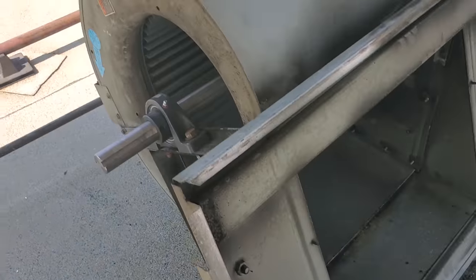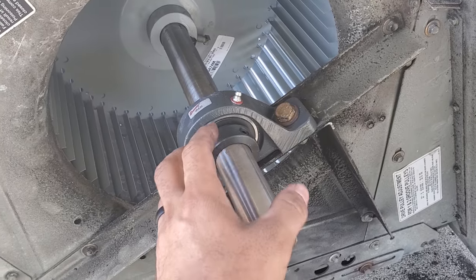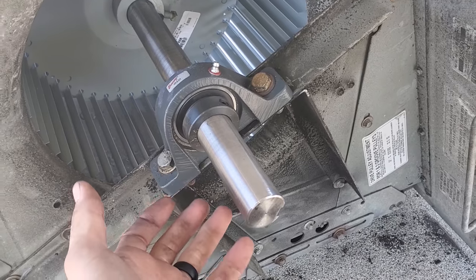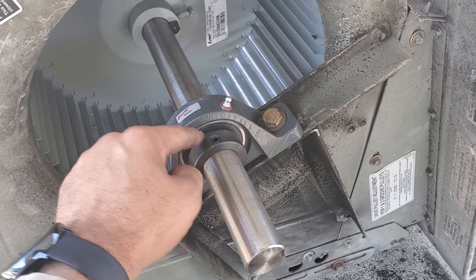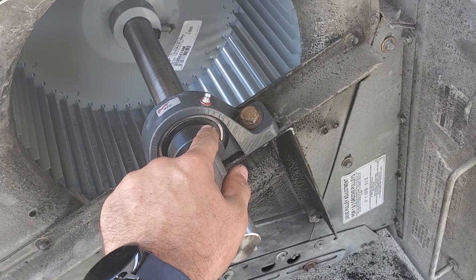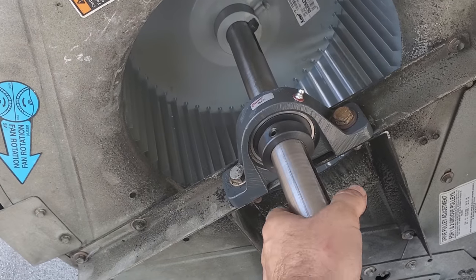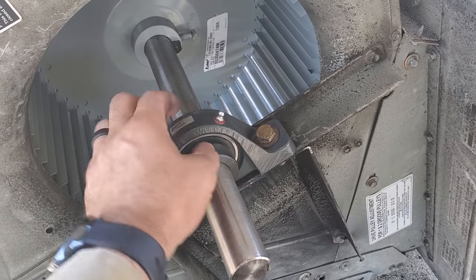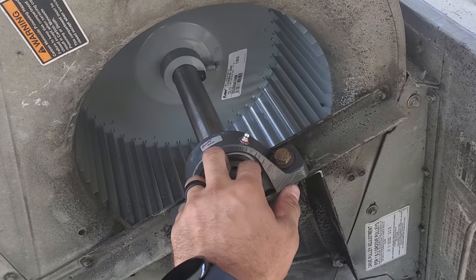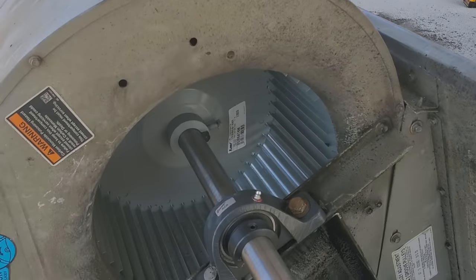I used to get this wrong all the time and I have since been corrected. This is a locking collar bearing. If you pull the bearing apart, this piece fits over a race and it's not perfectly round - it's oblong. So when you put this on and twist it in a certain direction, you'll notice it starts to get tight on the bearing race. What you do to tighten this down - with the set screw loose - is spin it in the direction of rotation. I always used to spin it the opposite direction. So this rotates in this direction, therefore the locking collar gets turned in that direction until it gets tight and snug, then you tighten down the set screw. To repeat: to tighten down the locking collar, you go the direction of rotation. Once it gets snug, tighten it down and that locks the bearing in place.